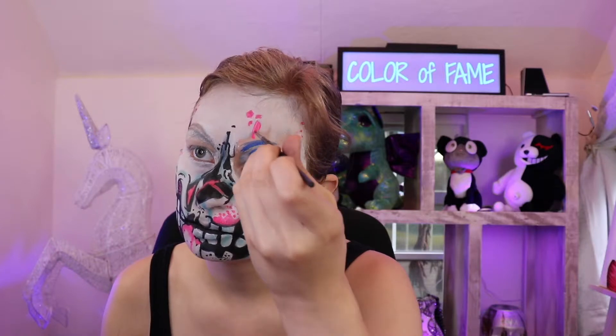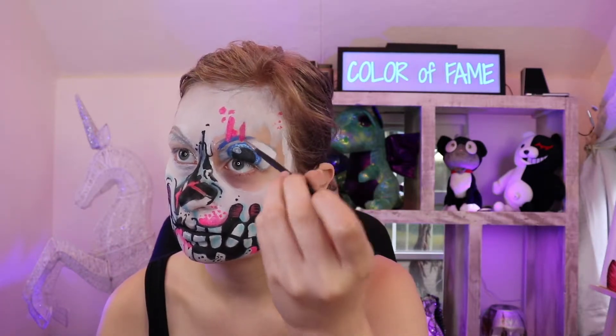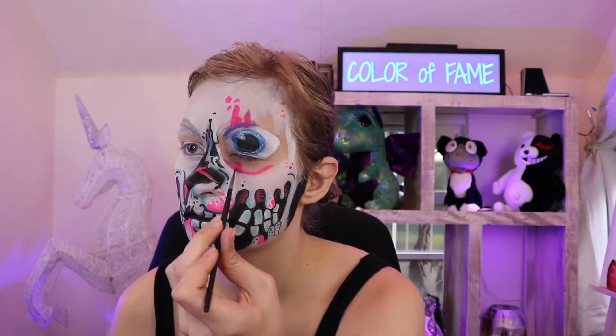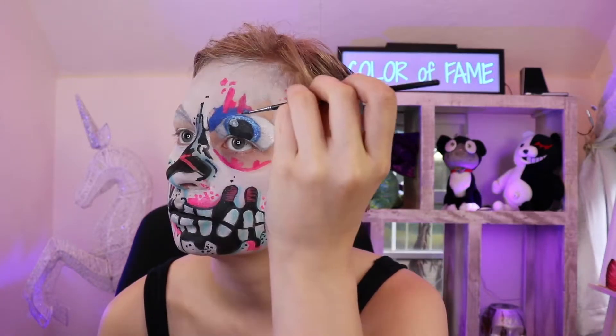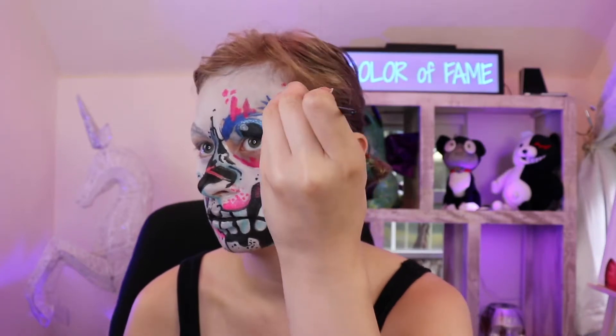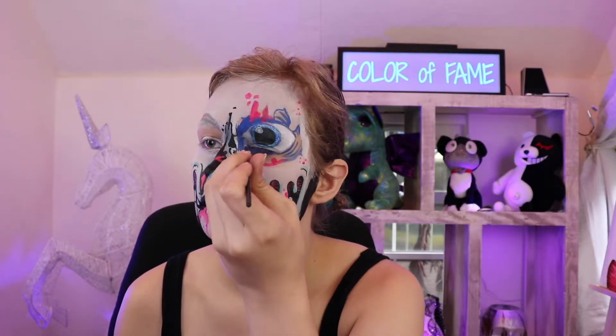I'll explain this as best as I can — this is the most detailed part of the entire makeup. Use one color at a time and make the small details around the inside of the eye. This entire area represents a place under the skin — it's a giant hole under the skin. It's better to watch and repeat because there's so much going on here. First I went in with pink, then I went in with navy, and then I used teal to blend in with the navy.